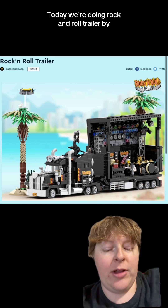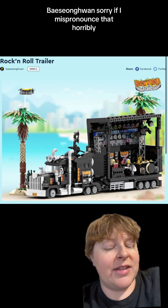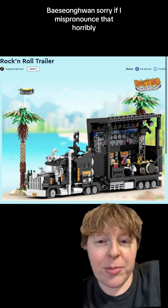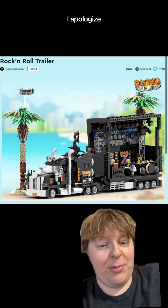Today we're doing Rock and Roll Trailer by — I know I'm going to say this wrong — Baysemon Guan? Sorry if I mispronounced that horribly. It's just my best guess, I apologize.